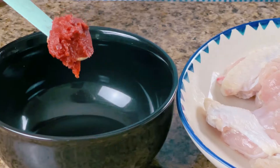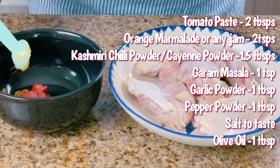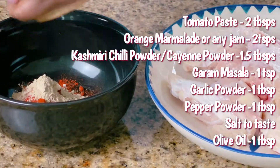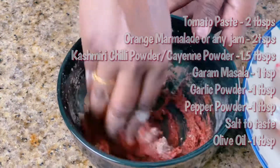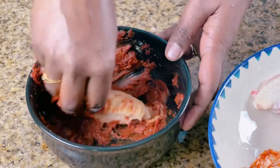Let's make the spice paste — add all the ingredients shown here and give a good mix. Apply the spice paste evenly on all the chicken wings.